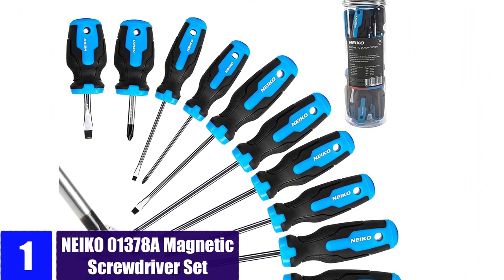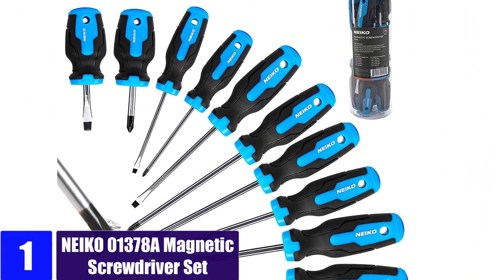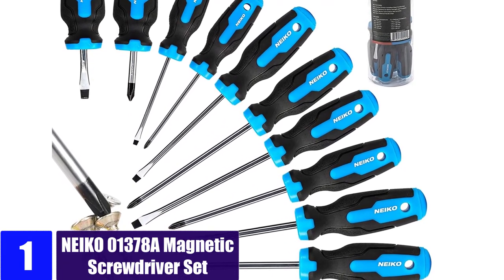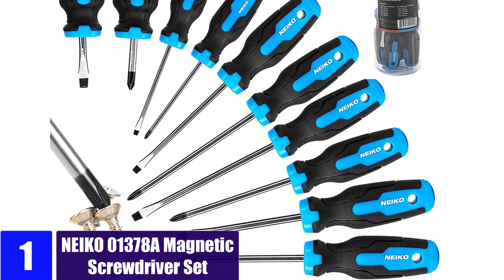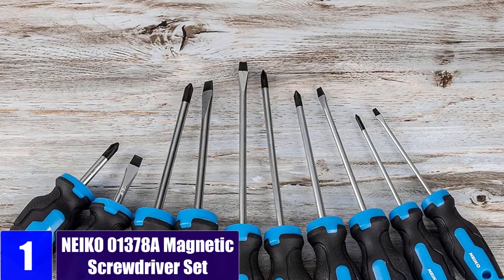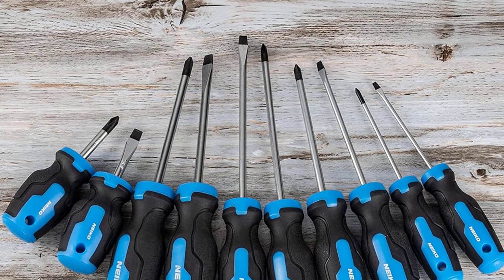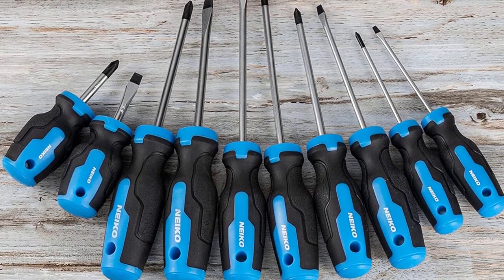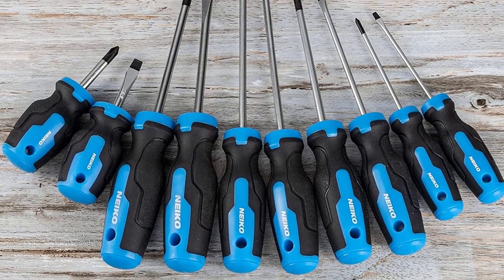At number one: the NIKO 01378A magnetic screwdriver set. The NIKO 01378A has all your must-have screwdrivers for any tool kit — from DIYers to mechanics, this tool set is a must-have. These screwdrivers have multiple sized shafts for all your needs. The convenient set contains both Phillips head and flat head screwdrivers to keep in your garage or toolbox.